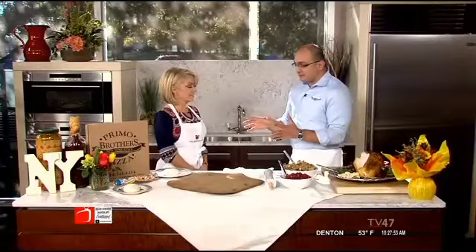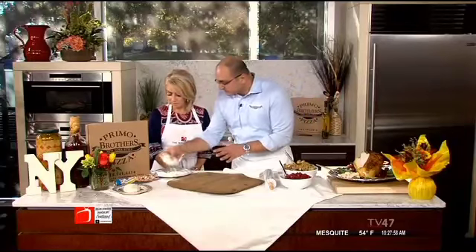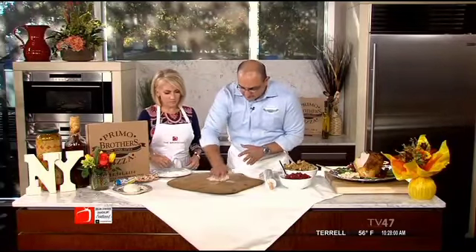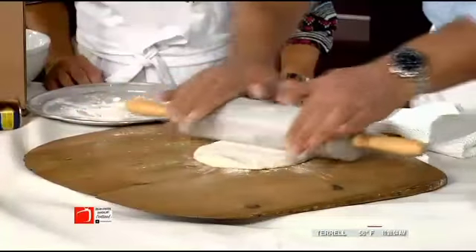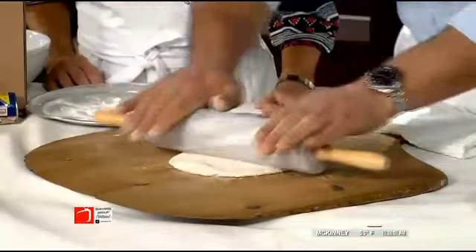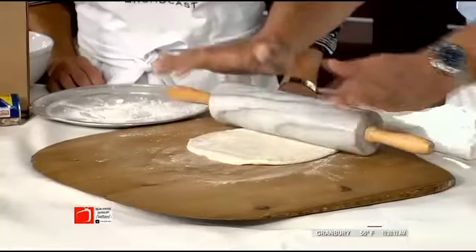We're going to do something different and think outside the pizza box. So we're going to grab our dough, roll it out — get your rolling pin. You can get the kids involved in this; they love to do stuff like that. The kids will keep you busy with this all day long.